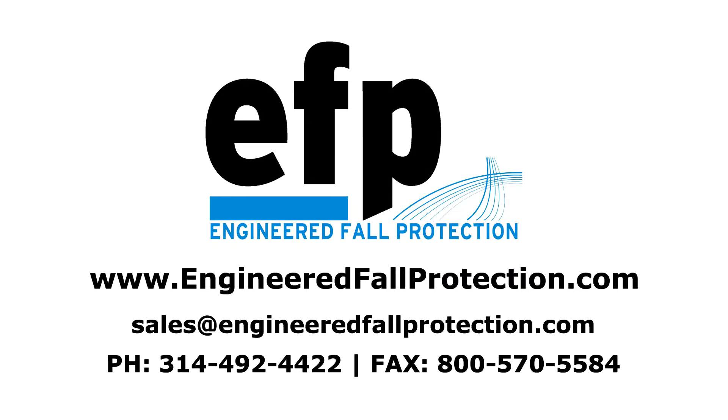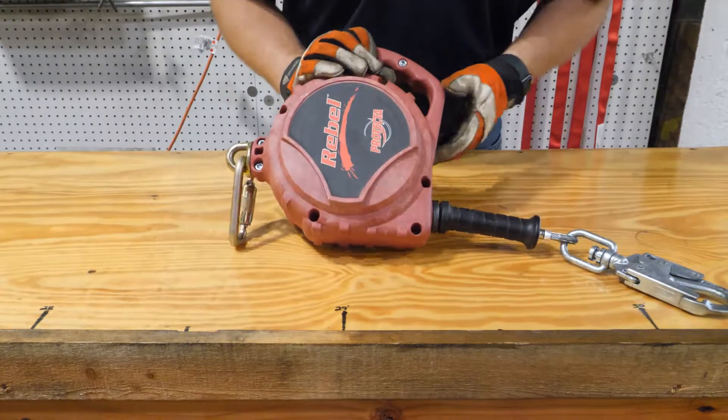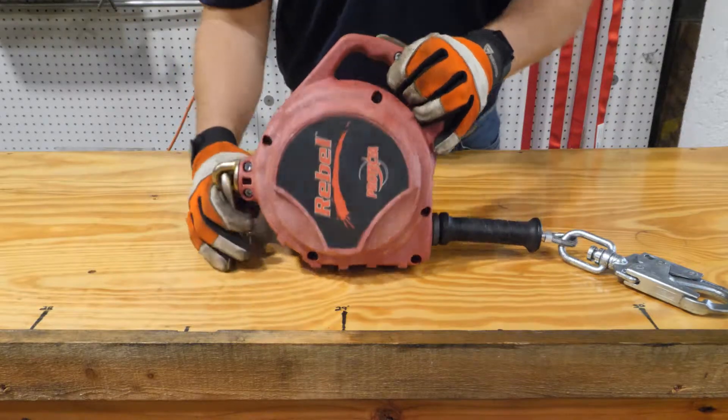This demonstration was prepared by Engineered Fall Protection. This demonstration is to show how to inspect a self-retracting lifeline, or SRL. This unit is a Protecta Rebel.